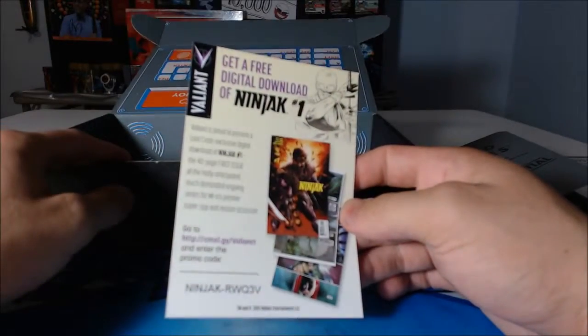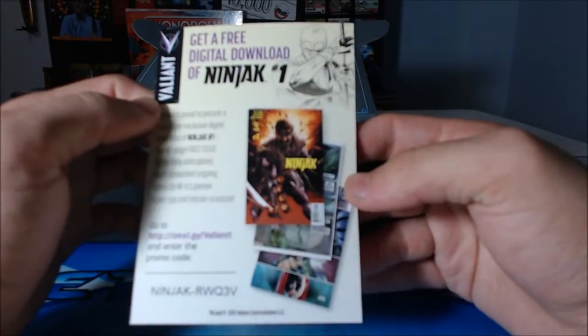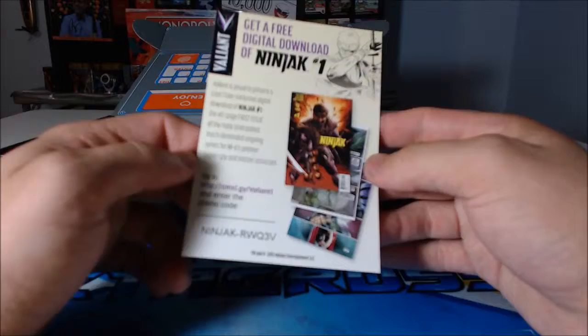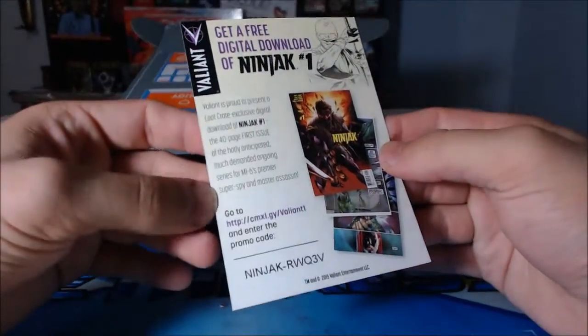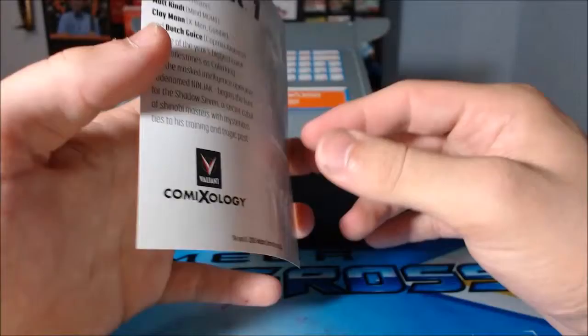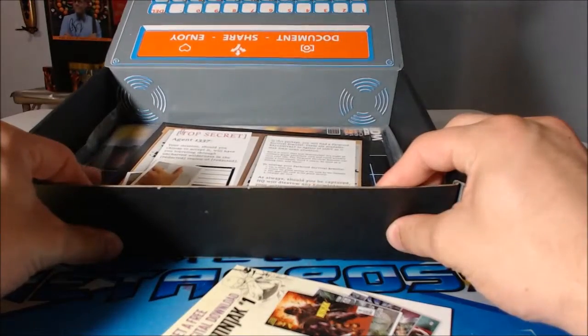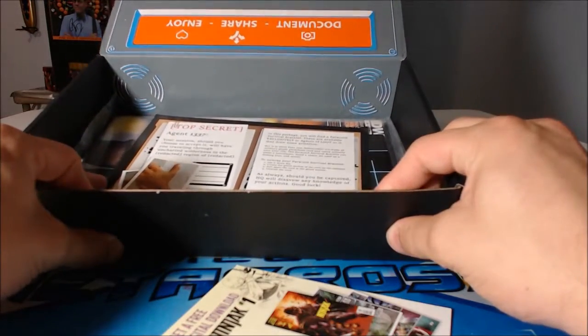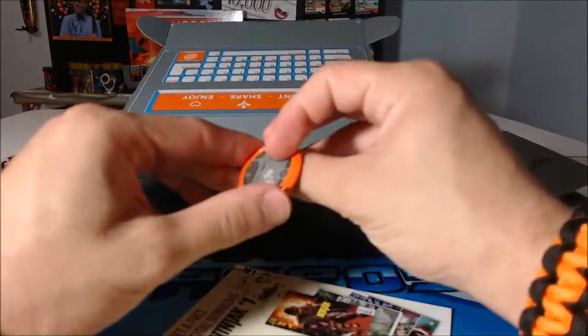You guys already saw that. Whoever watches this — if you want this, you can have it. Actually, you know what, I'm gonna send this to Game Chomp beforehand, so don't bother trying to redeem the code because it will have already been redeemed. He actually reads comics — well, let me rephrase that: he reads the less-known comics. I read the mainstream ones like Batman, Superman, stuff like that.